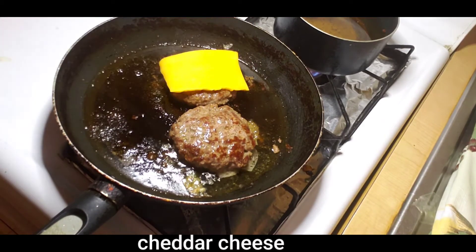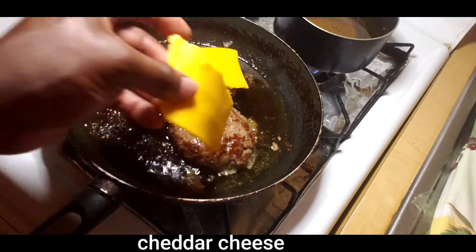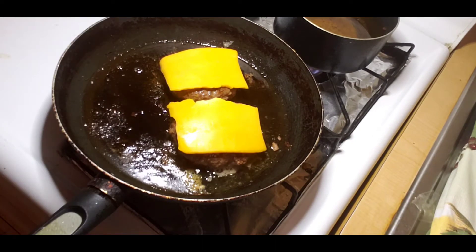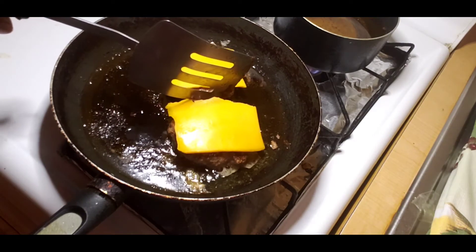Now I'm adding my cheese — I'm using cheddar cheese, which is a very nice cheese when making burgers. You can use all different kinds of cheese, but I like to use this one. Keep the fire low so the cheese will melt very nicely.